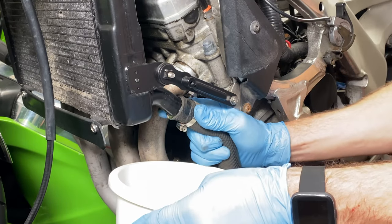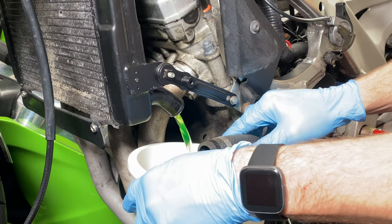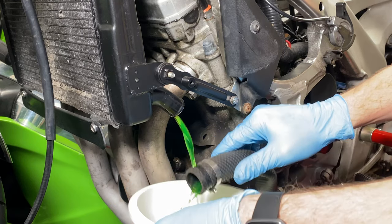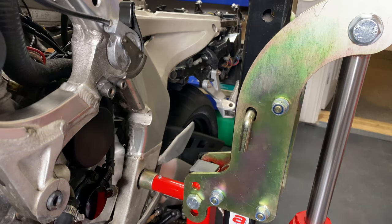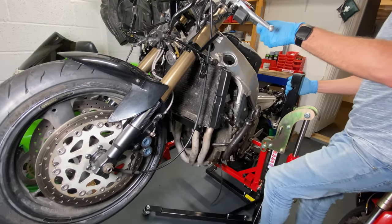Next I drained the coolant in order to get the radiator out of the way so I could get the header pipes off. I've been holding off on this job for quite a while because I've been waiting for something that's going to make it a lot easier. For my birthday this year my ever supportive wife got me an ABBA Skylift, which is going to be such a useful piece of equipment as the ability to raise stuff up and move things around in my compact workshop makes things so much easier.